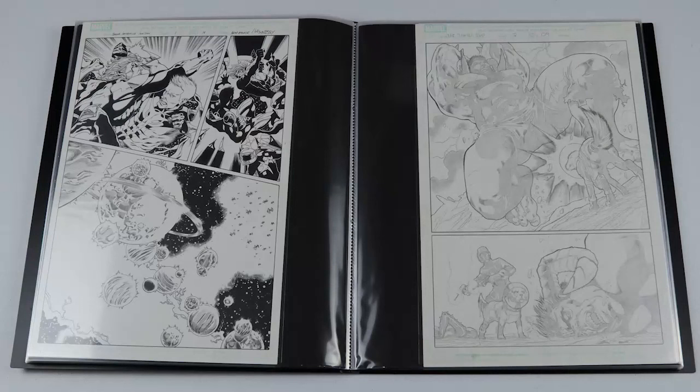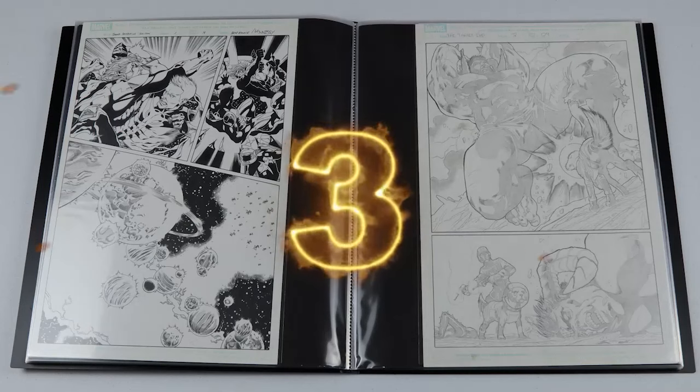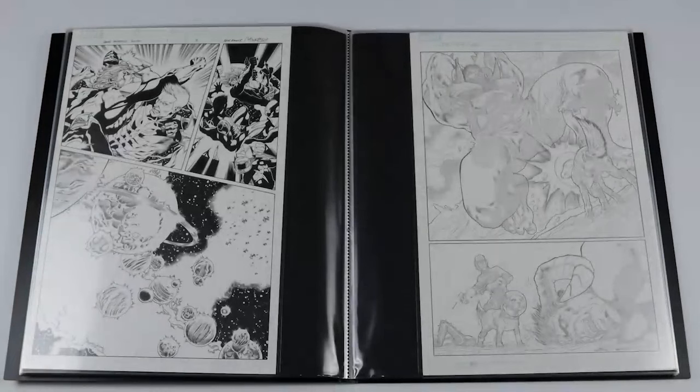Next we've got a Thanos Imperative Ignition page, again by Brad Walker and Andrew Hennessy but a different title. You've got Magnus, Quasar, Nova, an armada of Universal Church of Truth ships, and some worshipping planets that are a big part of that storyline — so that was a really cool page to grab.